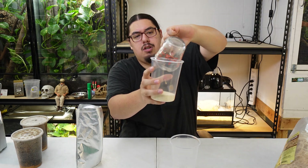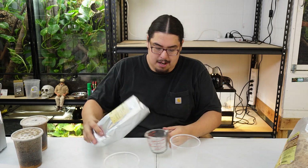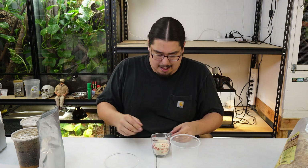We just pour it in there like so. And I'm making two of these, so I'm going to go ahead and do another one. I want to say I make about 10 to 15 cultures with a bag of this, which is pretty good. You'll have a lot, trust me.